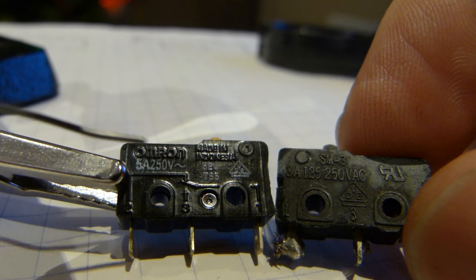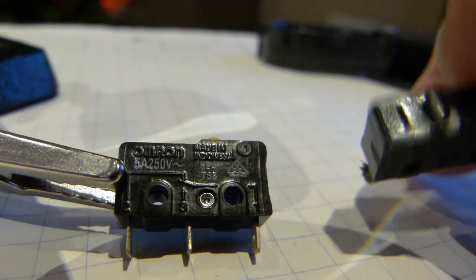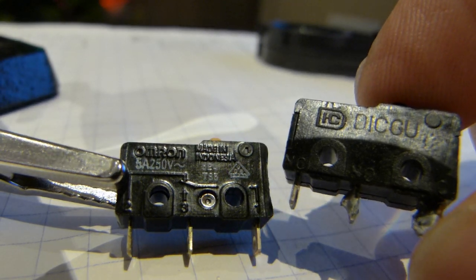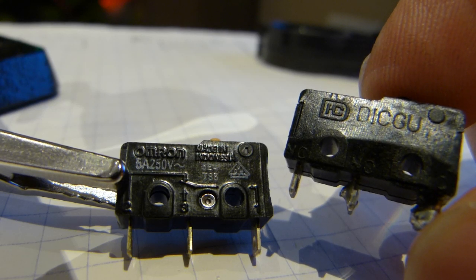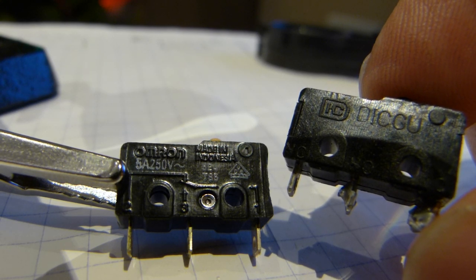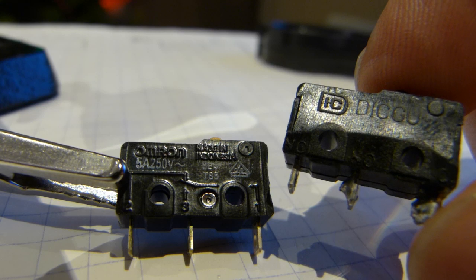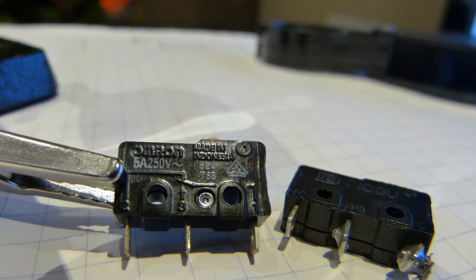The first difference is the manufacturer. This one on the left is manufactured by Omron — you can see the raised letters on the upper left-hand corner. The failed switch was manufactured by a Chinese manufacturer, a big manufacturer that's been in business long enough. I'm not trying to pronounce it; it's just D-I-C-G-U. Their logo is a capital letter D with IC printed in it, connected with a small horizontal bridge between the two letters, all inside the D. The Omron switch is made in Indonesia — that's what's printed on it.